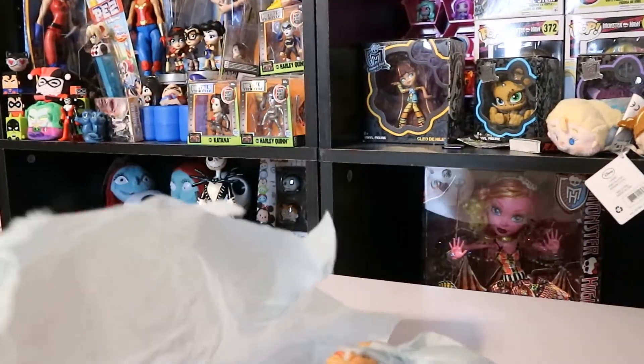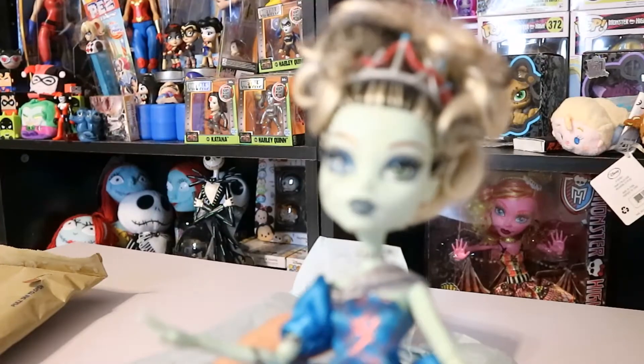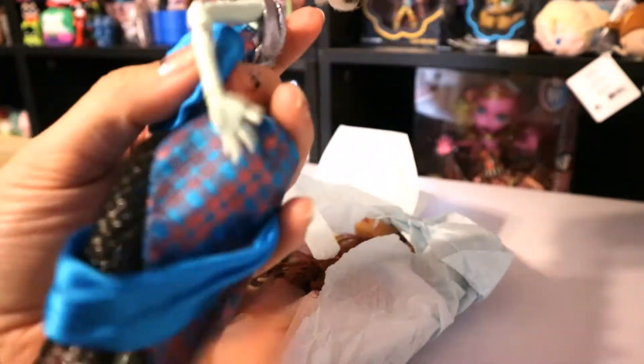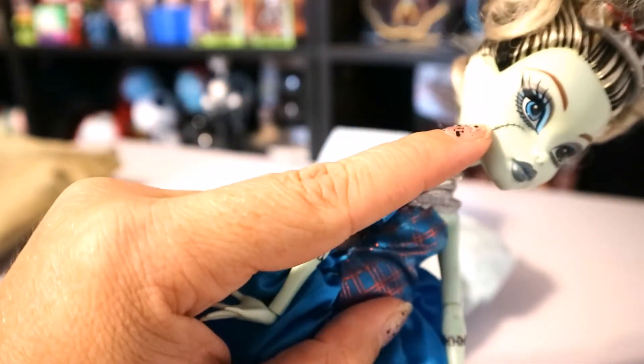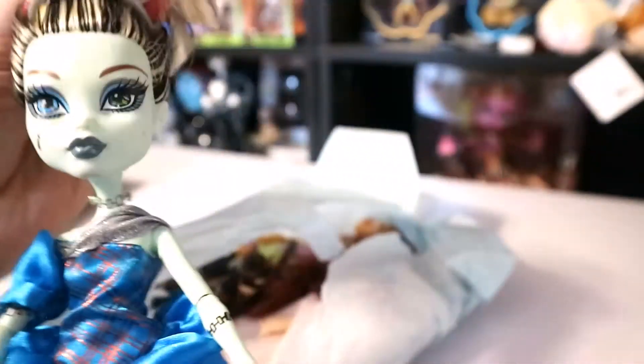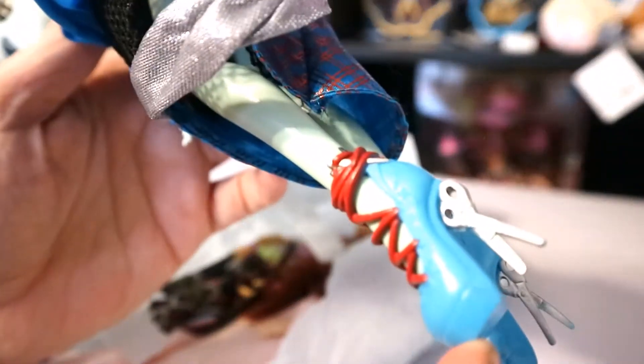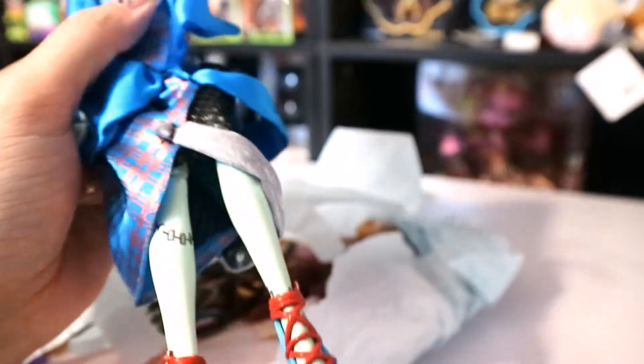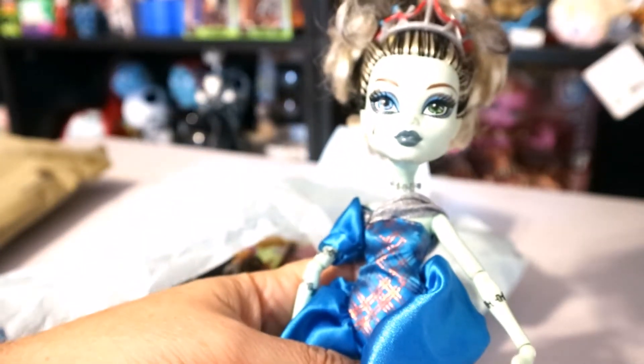So the first one I picked up was Frankie — Threaderella, Frankie Monster High — and she looks really great, she's really clean. She could use a little cleaning and her hair is probably going to need a washing because her hair band has come out. But look at her shoes, these are so cute — she has scissors and thread and a needle, like she's sewing on her shoes. It's super cute and she's not missing any limbs or anything, she feels pretty solid.